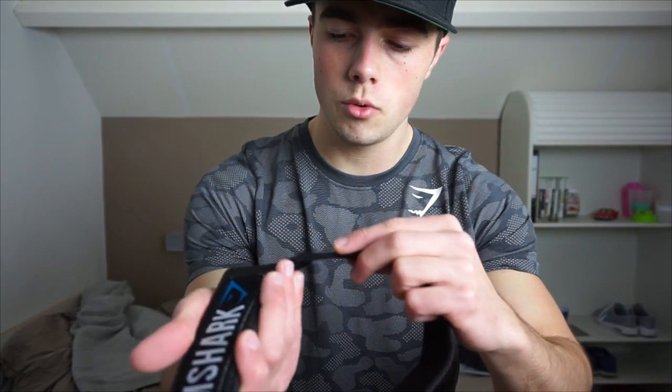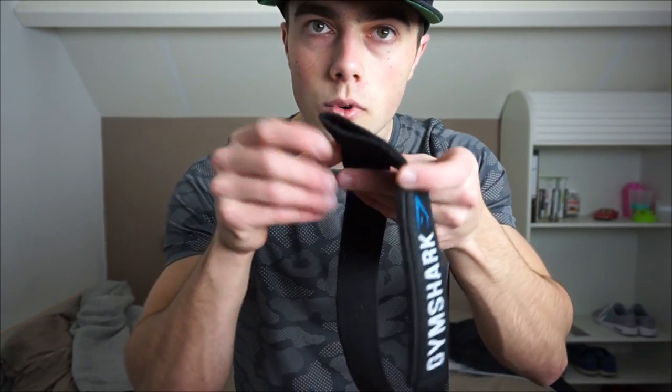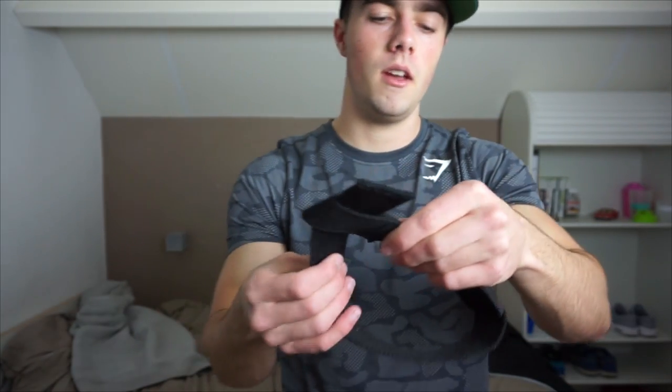You shove the strap through the hole and then put your wrist through it. When you go to deadlift or do other pulling exercises, this really helps. A lot of people use it for wrist support because when you're doing a heavy deadlift set, your hands can slip even when you're strong enough to pull the weight. That's why you use straps — you wrap it around the bar and pull, and your hands just won't slip. Great product.